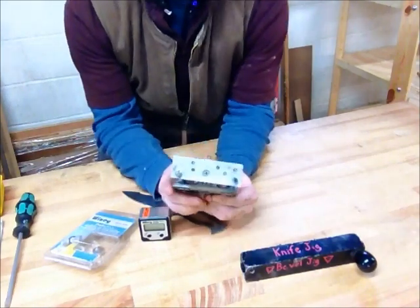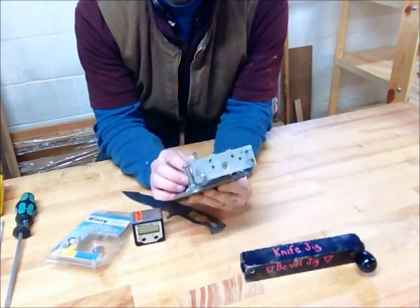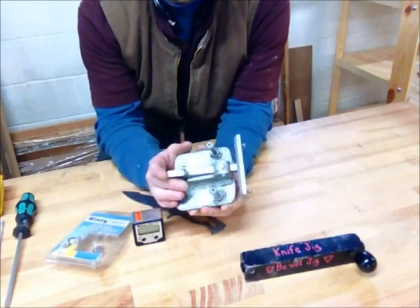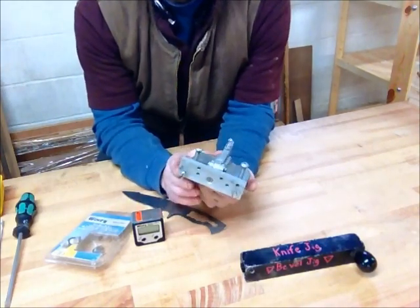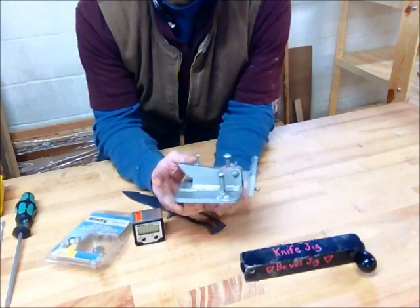I found a couple different options online — searching knife forums and stuff. A couple different knife makers had some really great designs, and this one is adapted pretty closely from those. I'll put the link in the show notes.